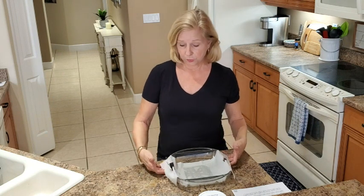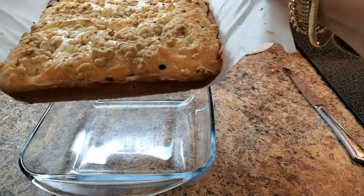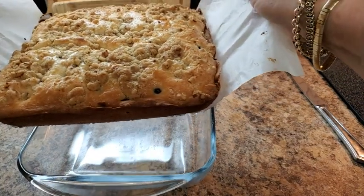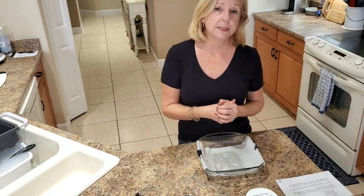I want the parchment paper to overlap the sides so that I can lift the coffee cake out of its pan so I can cut it into pretty slices for a lovely presentation.